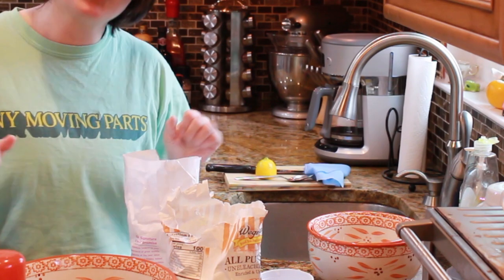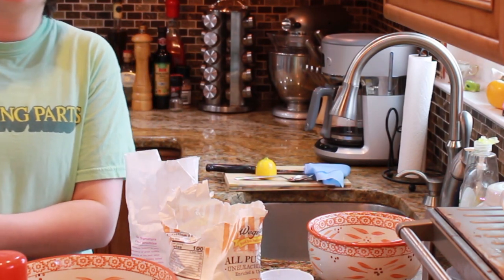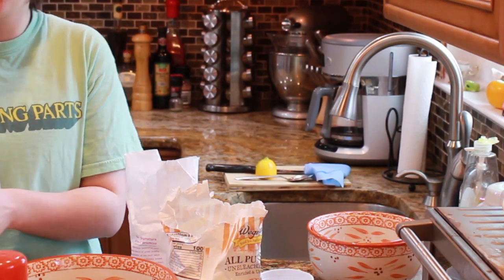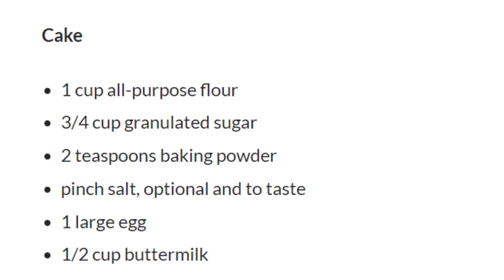You can see me getting really irritated in this clip, because some guy decided to start mowing his lawn as soon as I started. Because I didn't have the recipe, I just went off of what I knew, which was to put the dry ingredients together and the wet together in separate bowls. So I put in a cup of sugar — I should not have done that, because the recipe called for three-fourths cup of sugar.